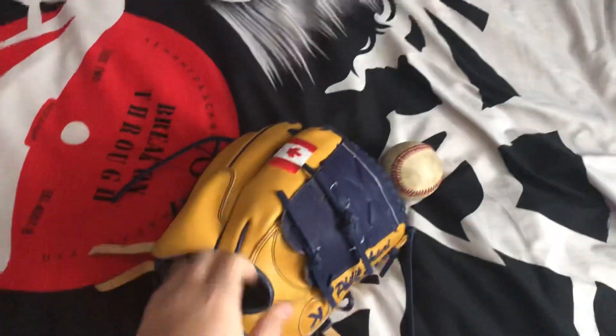This glove is tan throughout the glove — palm, back, wrist, and wingtips — and then navy blue for the web, stitching, welting, binding, and laces.